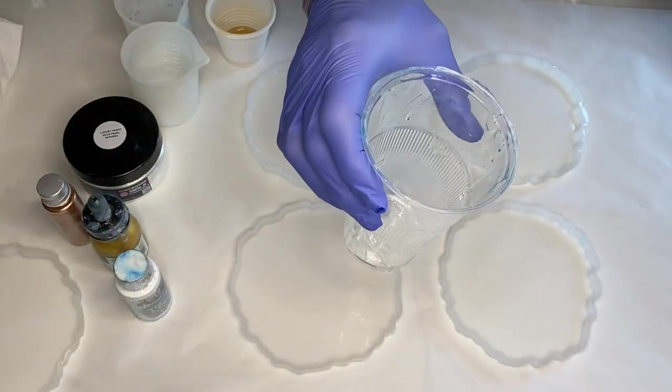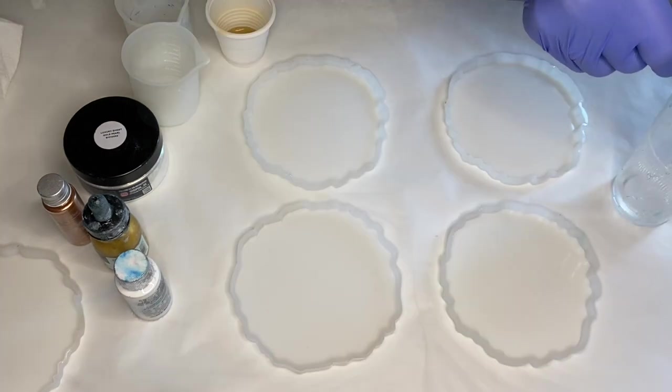Hi everyone, I'm Nadia and in today's video my mom is making a beautiful set of gold 3D flower resin coasters.